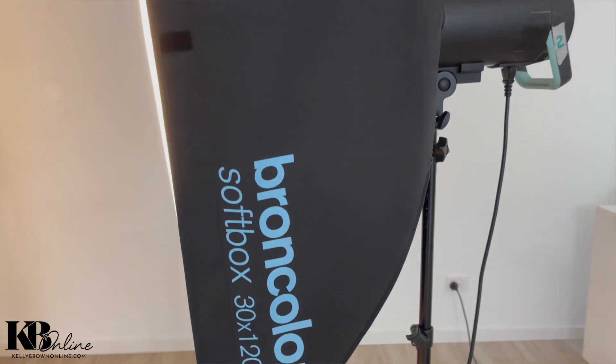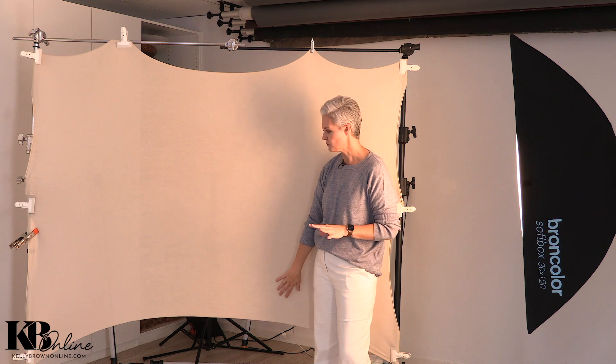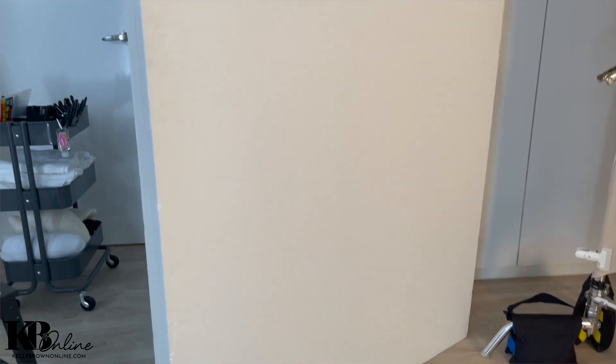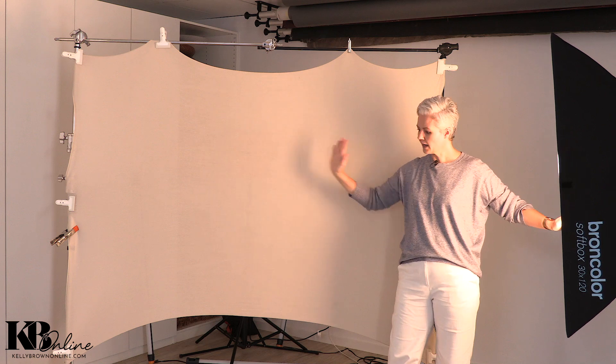I'm going to use my bronze-color strobe with a strip box. That's going to give me a really nice, even consistency of light from where I pose and position my model — from the top where the hands are right down to the bottom of the belly, which is going to be beautiful. I'm also using a large reflector and some poly boards that are going to help me soften some of those shadows. I want to create shadows but not a hard line as the shadow transitions into the highlights, so I'll be positioning my reflector carefully and setting up my light at an angle roughly parallel to where I'll be positioning my subject.